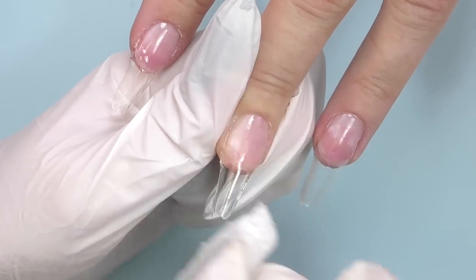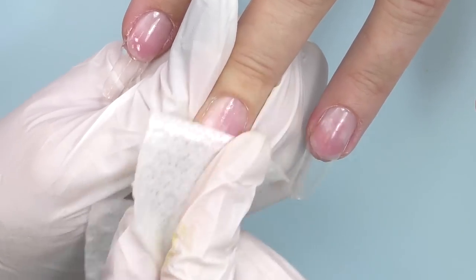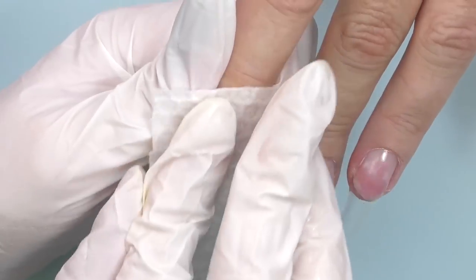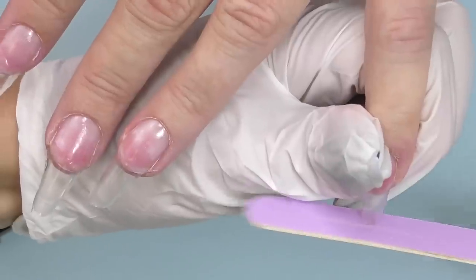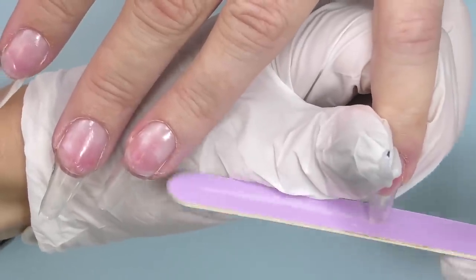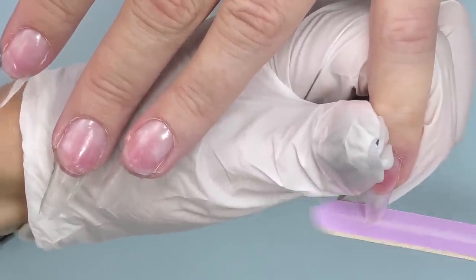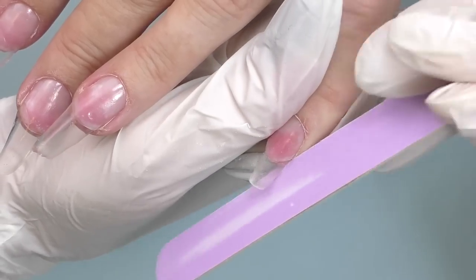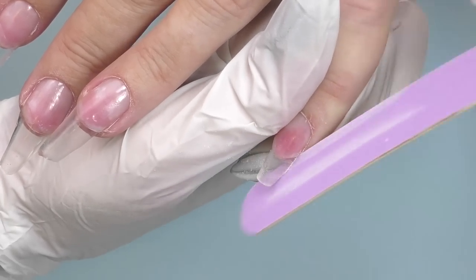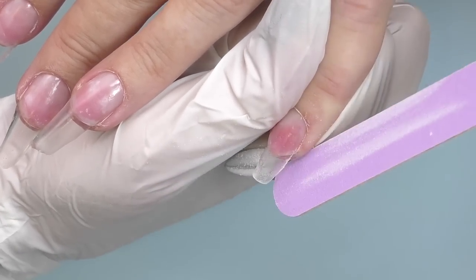I'm taking off the sticky layer. It is very important to do it thoroughly. By the way, this sticky layer is pretty sticky, so be careful when cleaning it. I will be using a soft 180 file because that's all we need since we have only the tips of the nails. Also at this point, please do not let your client go to the bathroom — this is definitely a bad idea at this point.